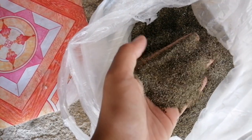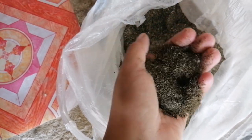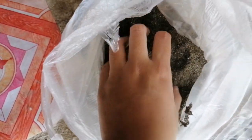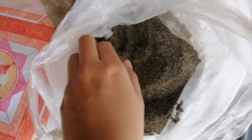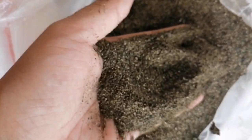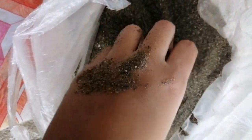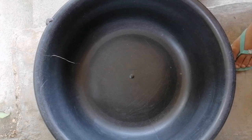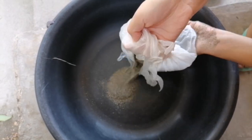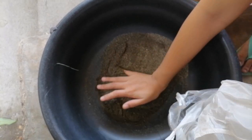So guys, eto na yung sand na nakuha namin sa ilog. Nasa balde na to. Ang gagawin na lang natin is i-disinfect na lang natin para maging safe sa ating mga ham-ham. Ayan, na-smooth na siya — smooth, pino, okay. Pino na siya. Ayan, lagay natin yung dito.